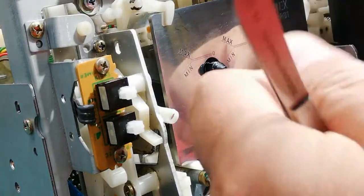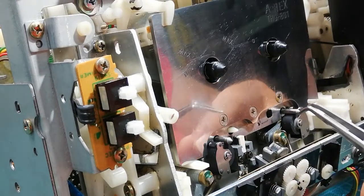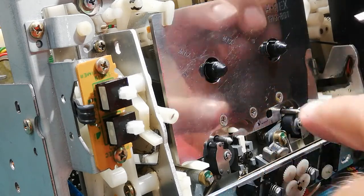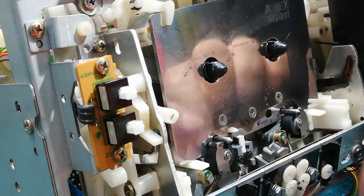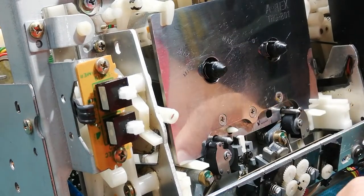If you need to adjust, move this brass nut out or inside. If you have an older mechanism which has a plastic nut here, you just unscrew it and adjust the right take-up tape guide.